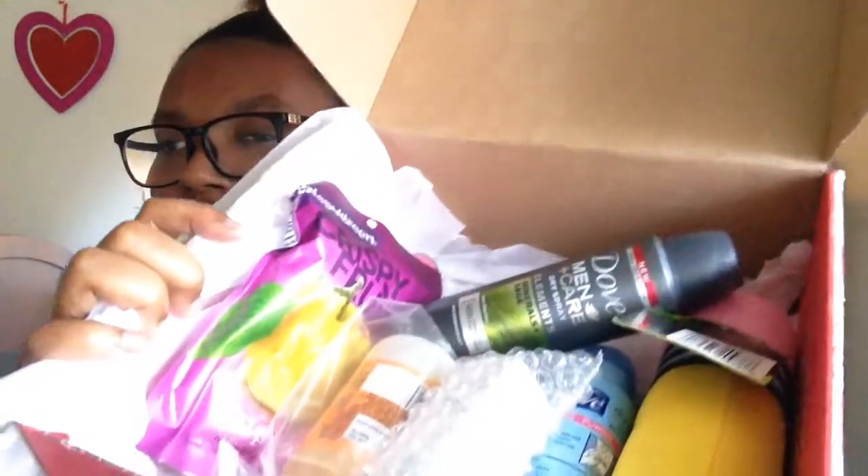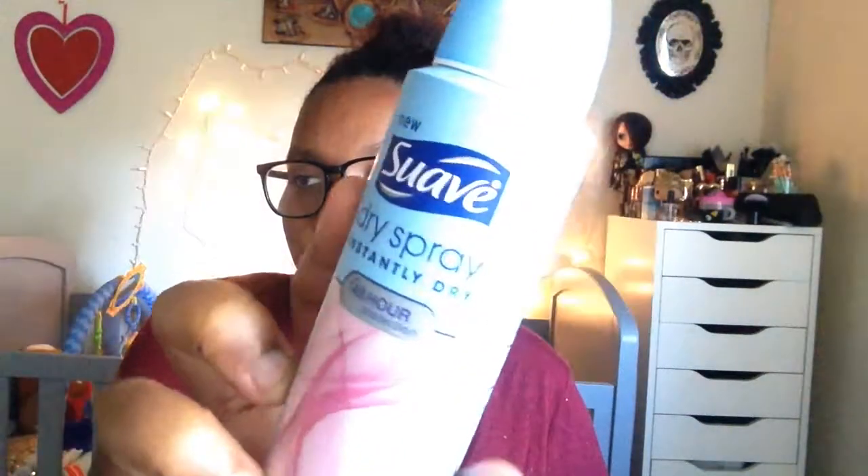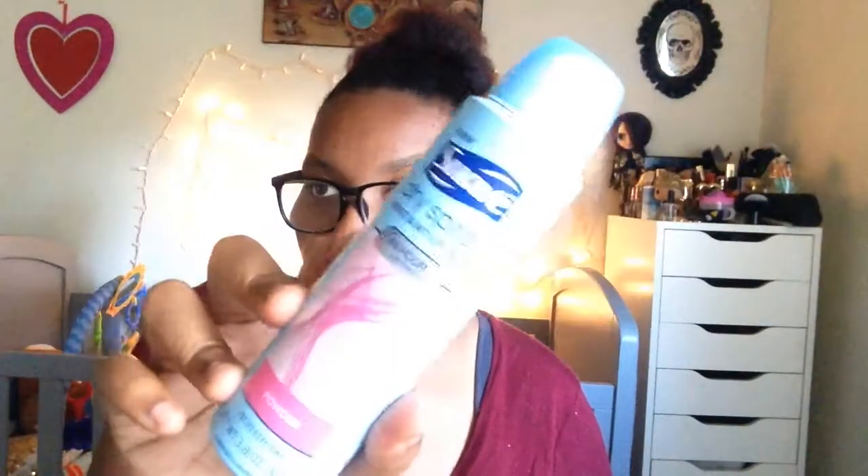This box is so big — there's a ton of tissue paper. Here is everything that's inside. The first thing is this Suave product: a Suave dry spray antiperspirant deodorant offering 48 hours of protection. The spray goes on clear and is instantly dry for long-lasting wetness and odor protection. It retails for $4.49 and they gave a full-size sample — 3.8 ounces. Nice, now I have a deodorant.